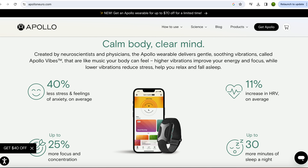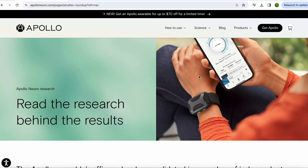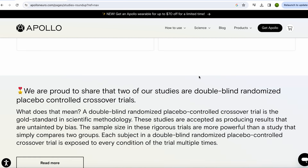Apollo wearable users experience up to 40% less stress and feelings of anxiety on average, up to 19% more time in deep sleep, an 11% increase in HRV on average, and up to 25% more focus and concentration. The studies that have been conducted are very interesting, and you can read all of the studies and findings on their website.